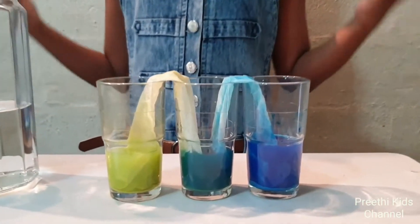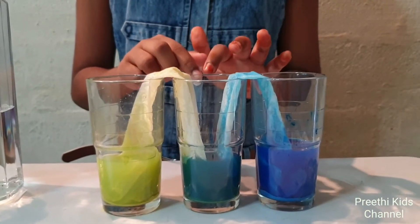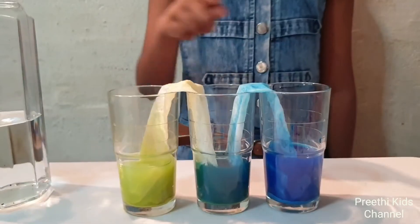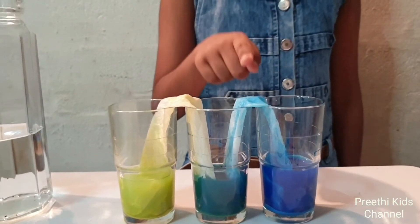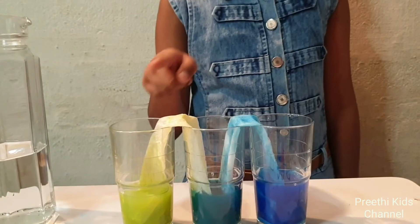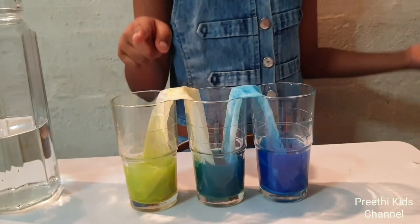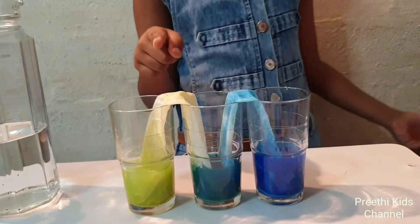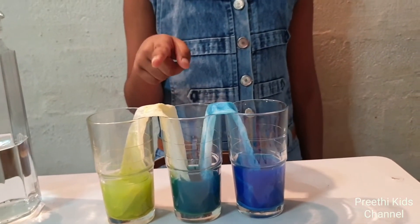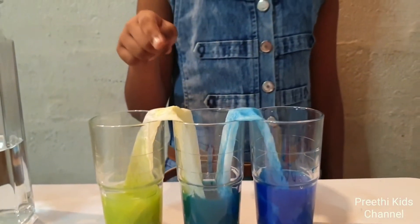After 16 hours, we notice that more water walks towards the middle cup. The water appears to go against gravity, but in reality it moves because of a process called capillary action or surface tension.